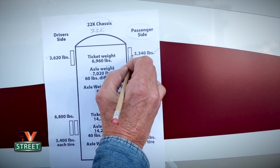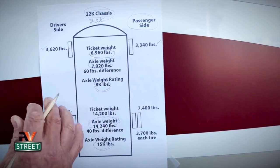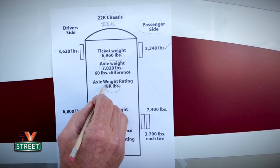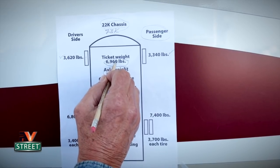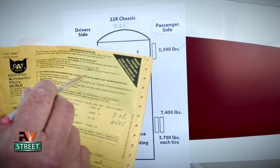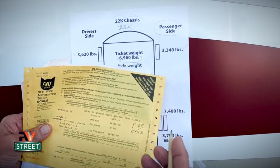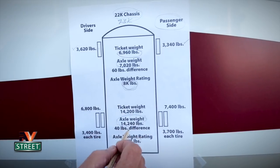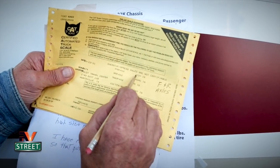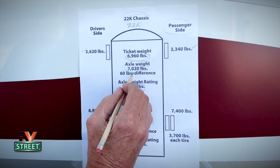So we have 3,340 on the right steer and 3,620 on the left steer. Add those together and you get 6,960 — that's the total weight of the front axle. Since my rating is 8,000 pounds and I'm weighing in at 6,960, I'm about 1,040 pounds under my axle rating. I also did the axle weigh at the end as a check and balance. The axle weight came in at 7,020 pounds, but when you add the four-corner weigh numbers together it's 6,960 — so there's a 60-pound difference between the two methods.